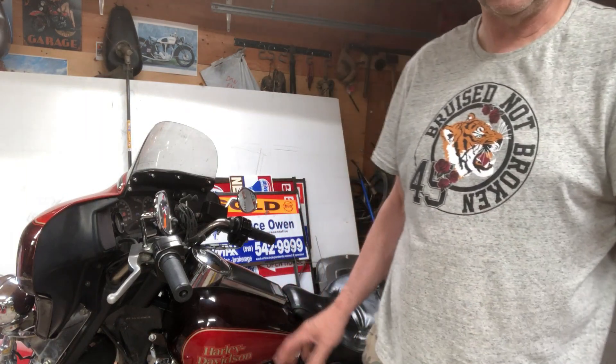The one thing that bothered me was the exhaust. I'm getting a popping through the intake, and that's either too lean — usually too lean on the idle circuit — an air leak on the intake manifold, or exhaust. So I've been checking everything. I hate that popping. It's just every once in a while.